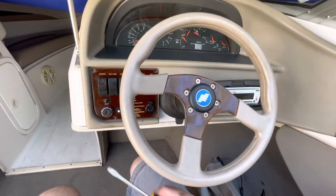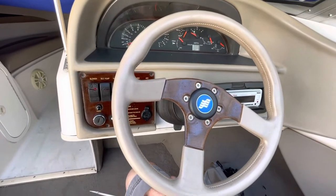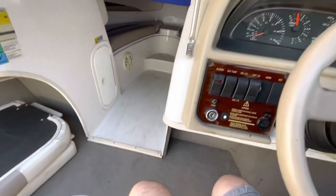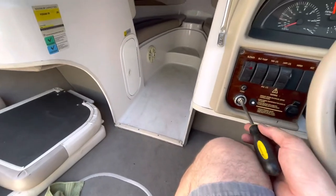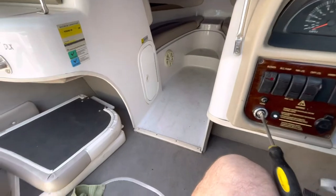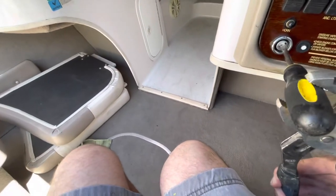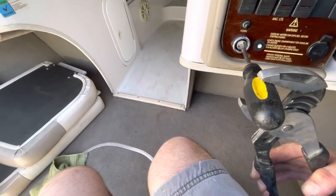This is a Four Winds, and a lot of other boats have the same ignition. Pop off the rubber cap and there's your ignition. Take a flathead screwdriver that fits in there, just turn it and it will pop — just like that. It was really easy, just turn it and pop it.